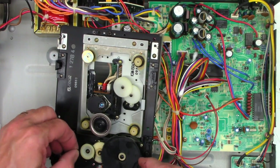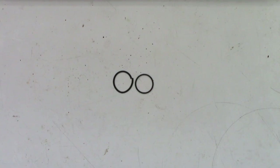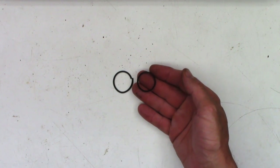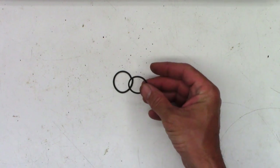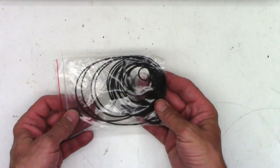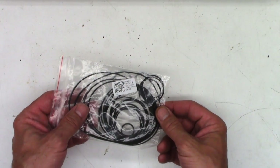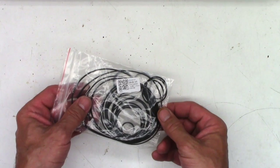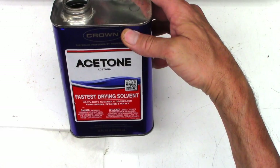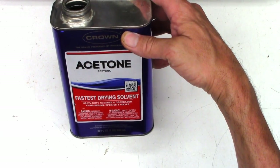There we go — I think I found the problem. I think I found a suitable replacement belt. This one is actually a brand new belt that I ordered — came from China probably. I went ahead and ordered a belt kit with like 40 different sized belts in it. There's the part number on there if you can find it on eBay or Amazon. We'll hit it with some acetone, clean the pulleys off, and then we'll install the new belt.